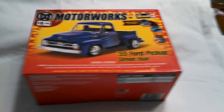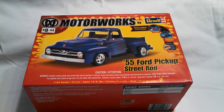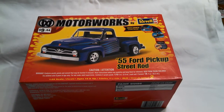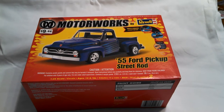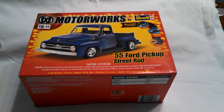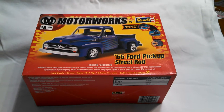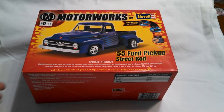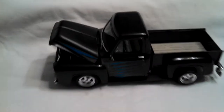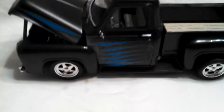Sorry about the shakiness guys — I don't have a tripod yet, so we're working with what we have. I'm going to go ahead and move the box out of the way. This is one of my favorite trucks of all time. I'd really like to have one of these in real life. Here's what we have for the completed model — I'll just take you a quick tour around it.